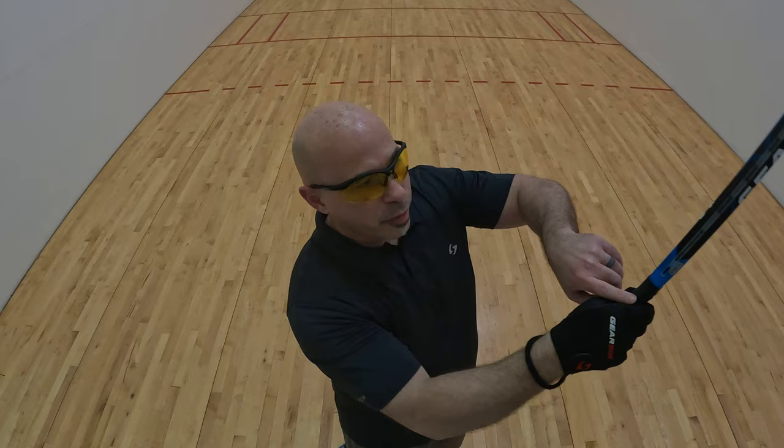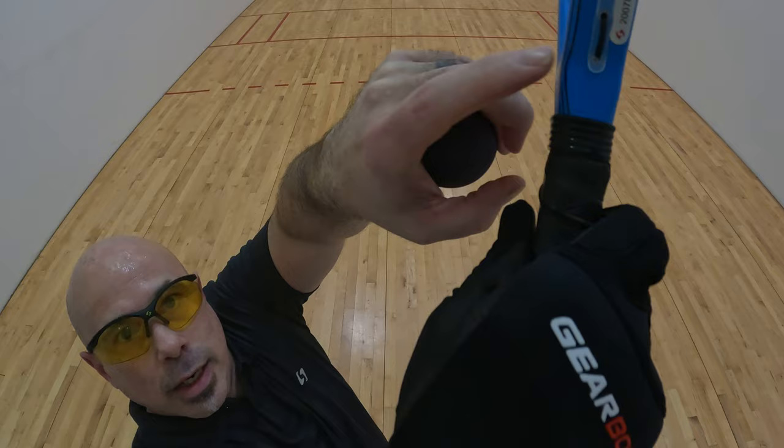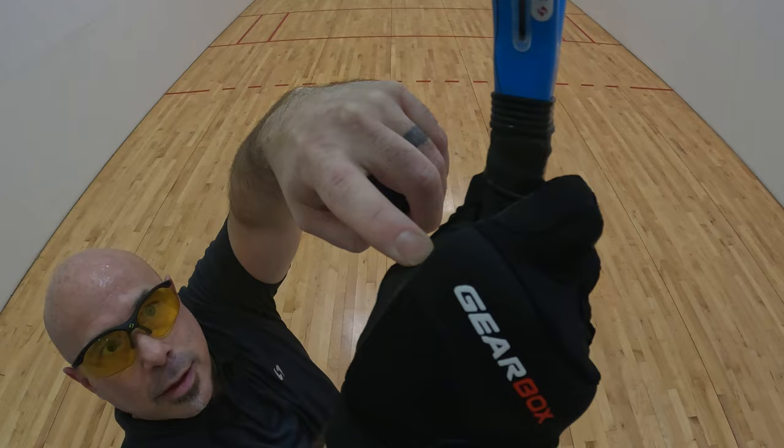You see this line right here, lined up with my hand right here? That's how you want to do it.